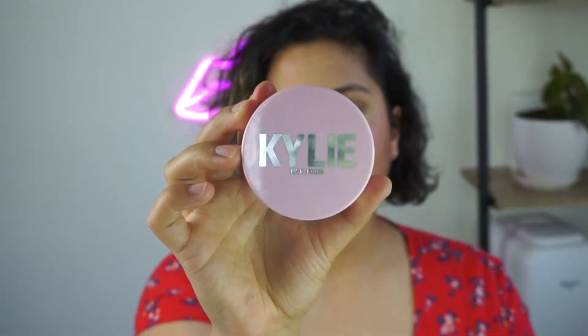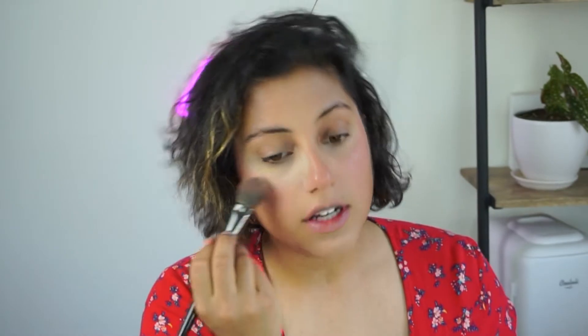I'm going to set my face with some translucent setting powder because I'm already sweating off my makeup. I'm going to use the Kylie Jenner setting powder in the shade translucent and take a Morphe E49 — it's like a densely packed flat brush — and press the setting powder underneath my eyes and everywhere that I have product on my face so far, because I'm sweating so bad already and I haven't even left my room yet.